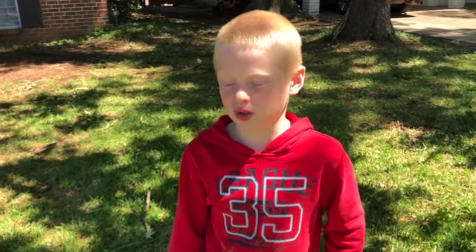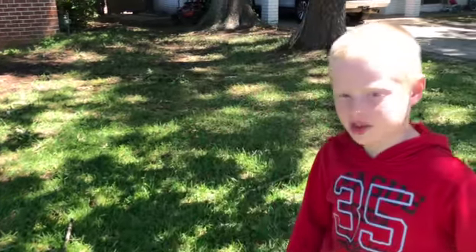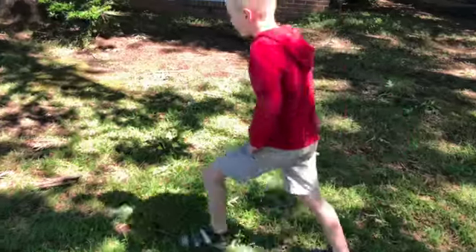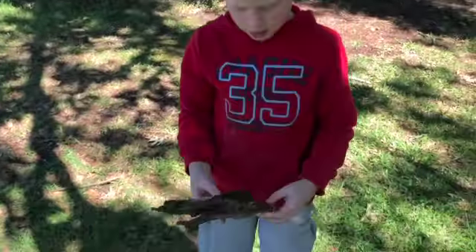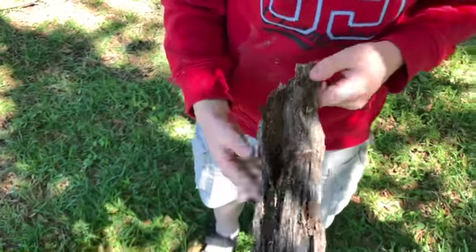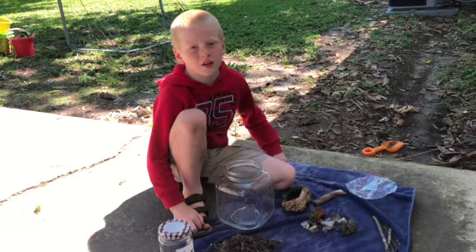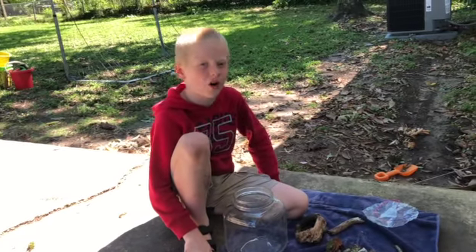Now we're gonna go find something called hardscape that we can use to make the terrarium look realistic and natural. There's a good piece right here — this is what your hardscape can look like. There's a centipede and some bugs in there, and once we put this piece of wood in our terrarium all these bugs will have everything they need to stay alive for a very long time. Now let's go build our terrarium.